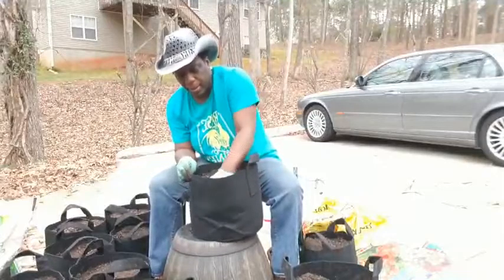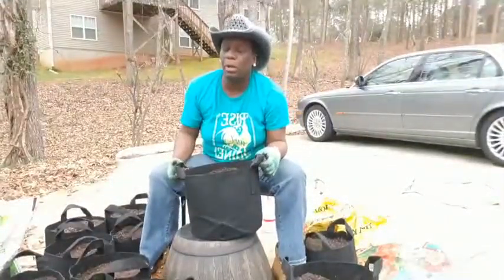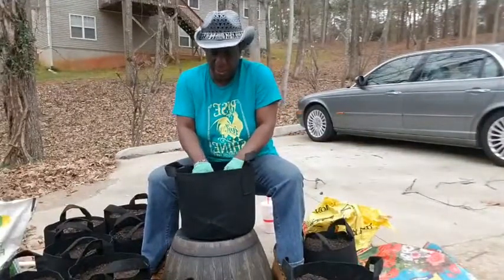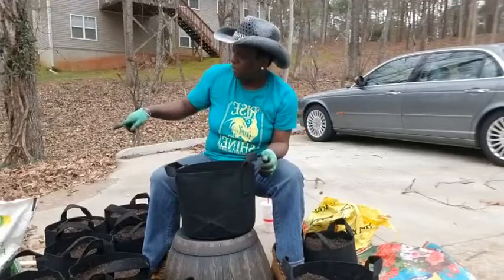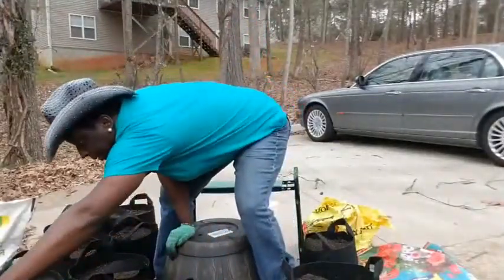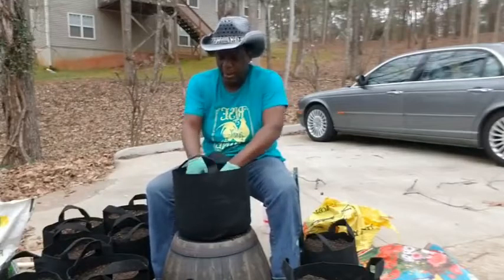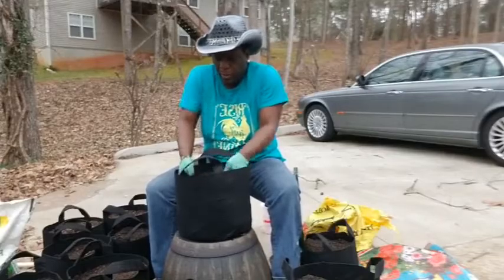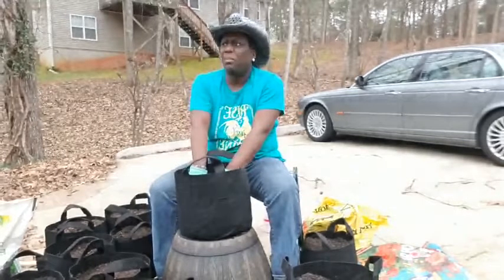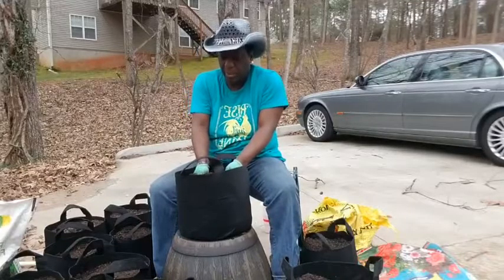I'm just mixing up the soil now. At the bottom of this bag I have leaves, then I put some potting container soil, some cow manure, some 10-10-10 fertilizer, and some Epsom salt. These babies are going to be ready to go in. I also have peppermint, oregano, sweet mint, and lemon balm to add in.